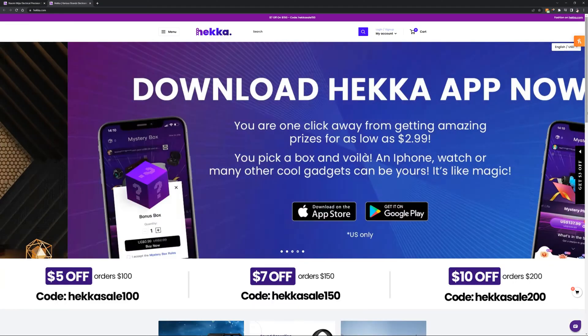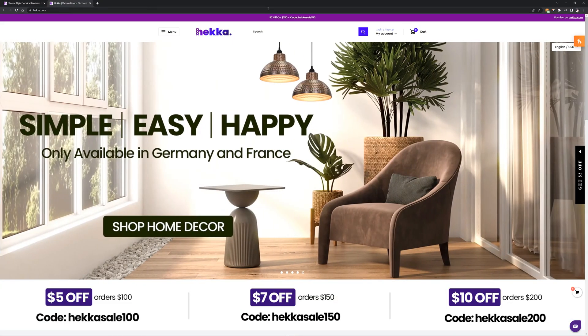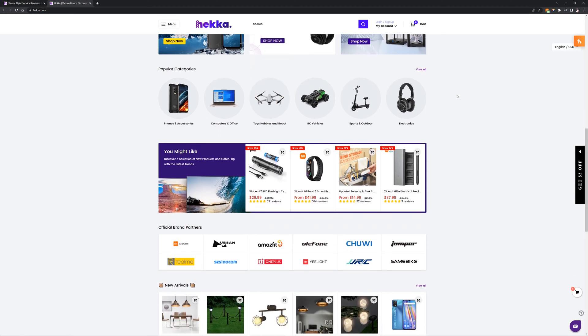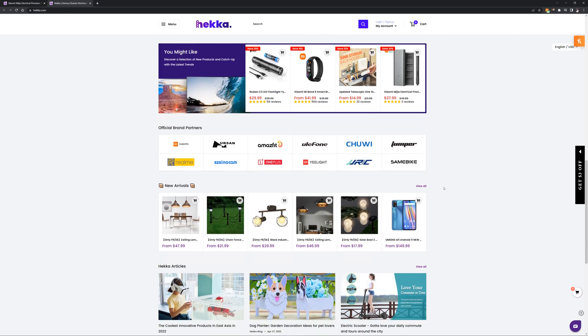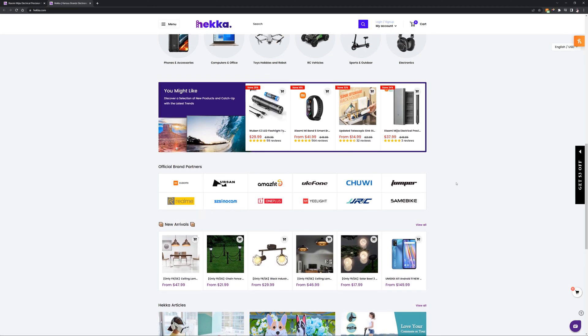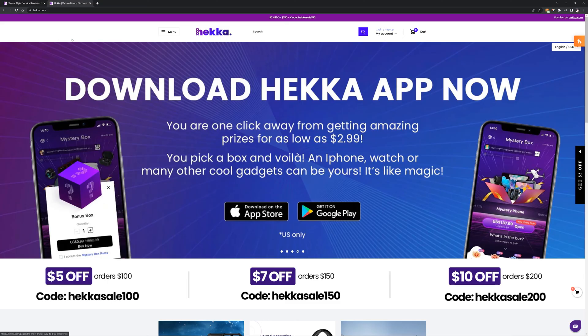I got this Precision Screwdriver Kit from HECA.com. I'll have that link in the description below. They work with a lot of different companies, such as Xiaomi, Amazfit, Ulefone, Chewy, OnePlus, Realme, and a bunch of other ones. This is basically an electronics and home marketplace that you can check out. They're fairly new, so go over to their website and check them out. They've got a lot of different products, and they also have an app that you can use.